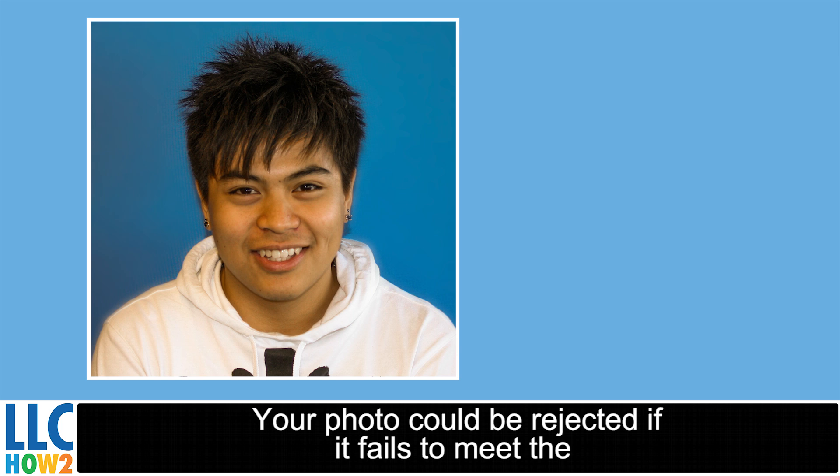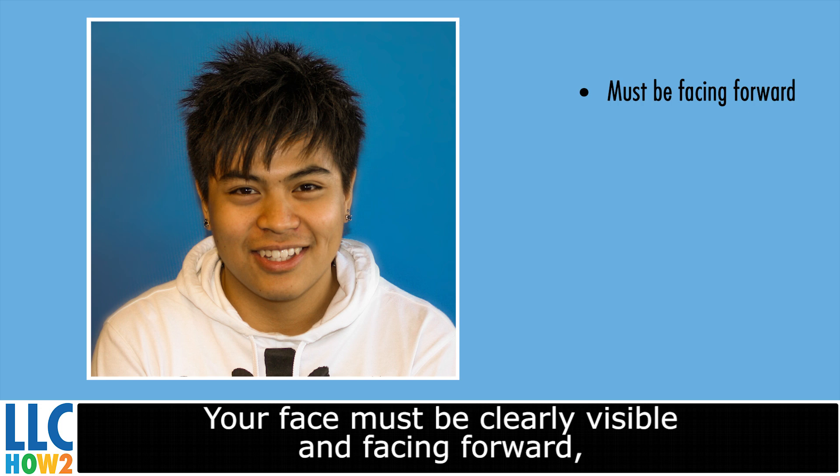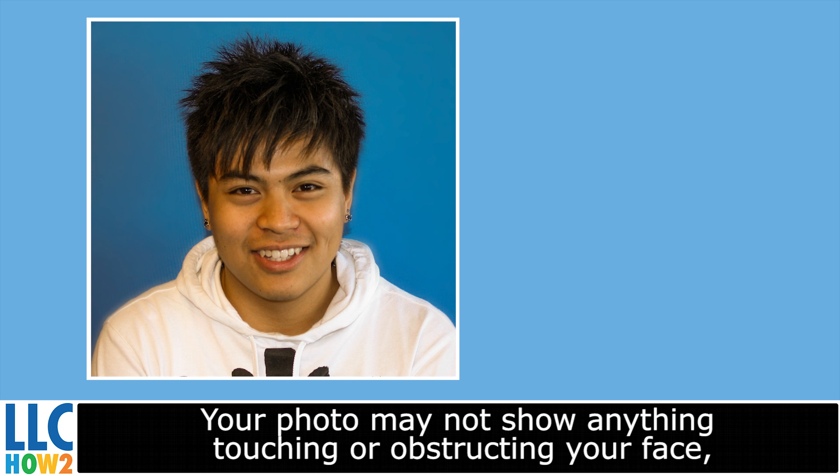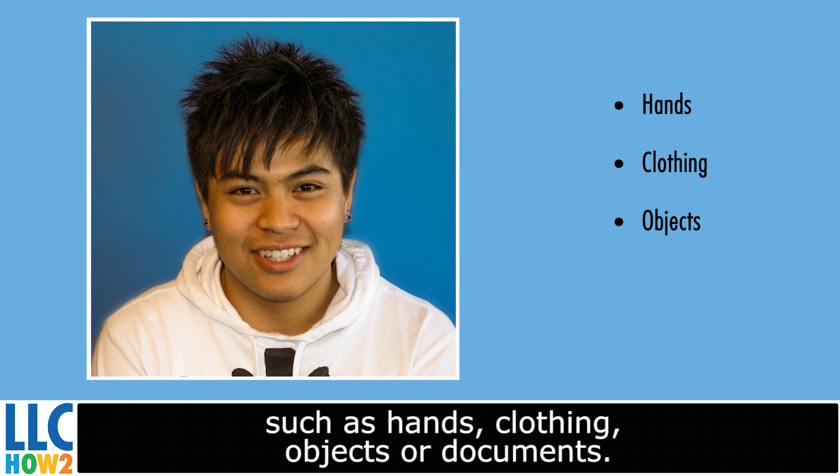Your photo could be rejected if it fails to meet the following criteria: your face must be clearly visible and facing forward — side profile shots will be rejected. You cannot be wearing a hat, sunglasses, or costumes of any kind. Your photo may not show anything touching or obstructing your face, such as hands, clothing, objects, or documents.